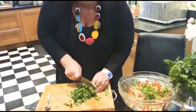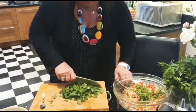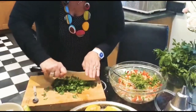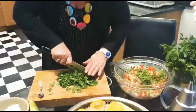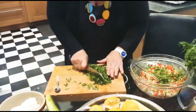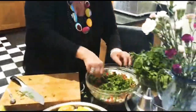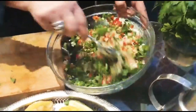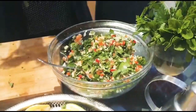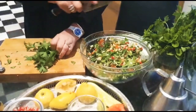Let's chop some parsley. This is flat parsley — it's called continental parsley or Cypriot parsley, call it what you like. I'm not going to chop it anymore, that's fine, I like it like this. Mix it in. I need more parsley — that's not enough for me — so I'm going to add more, and then I'll put the pomegranate. That's why I kept the parsley near me.